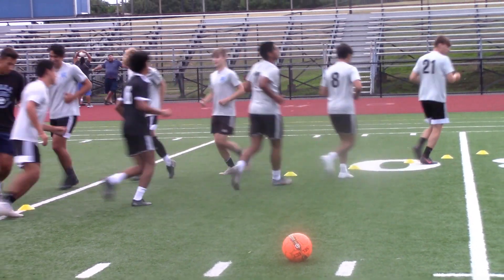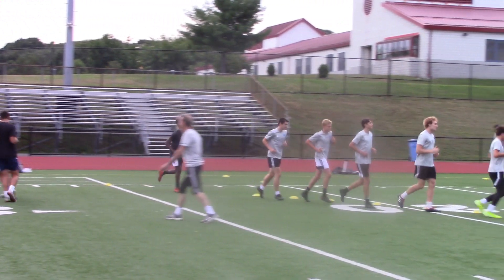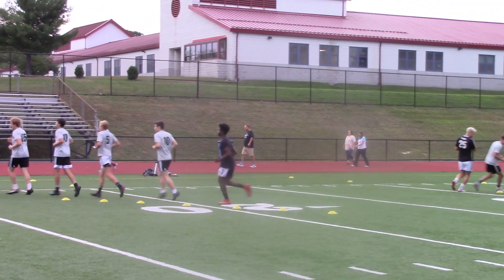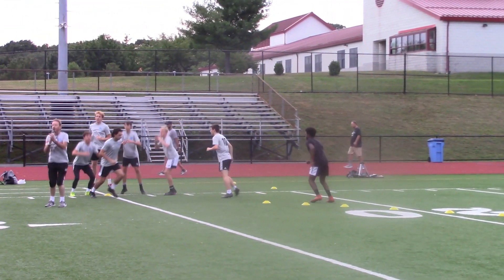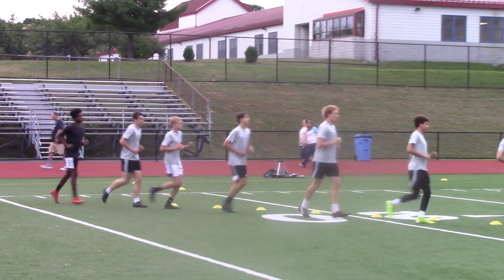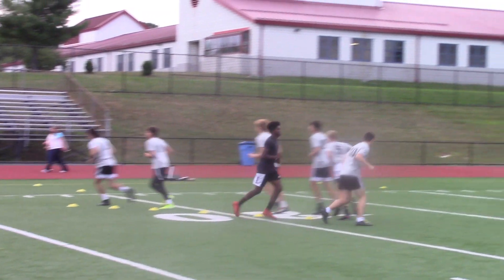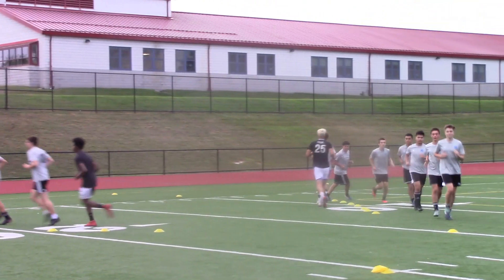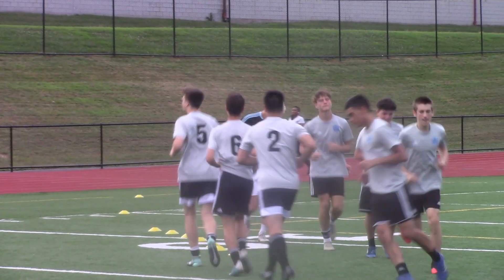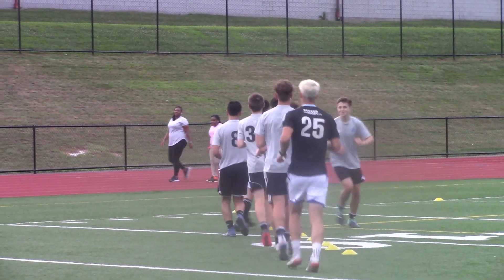Slow down — you move too fast. On the whistle, let's have a squat. Up — both feet off the ground and clap. I want to see both feet off the ground. Get that squat down, get your hips down. Power off both legs. This group's looking great.